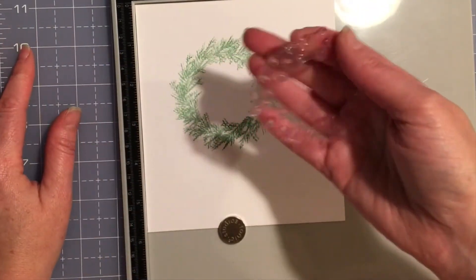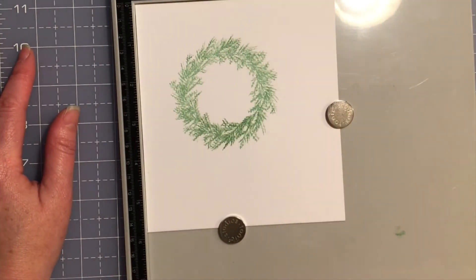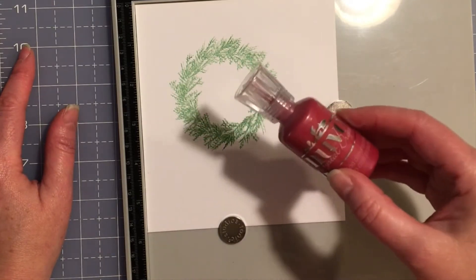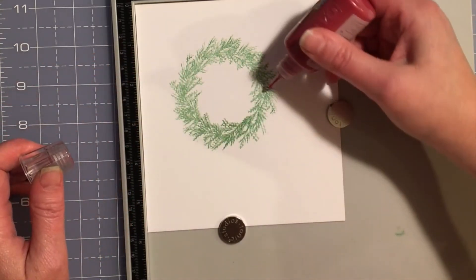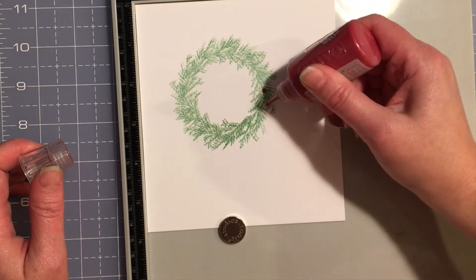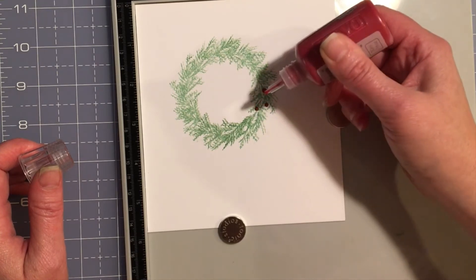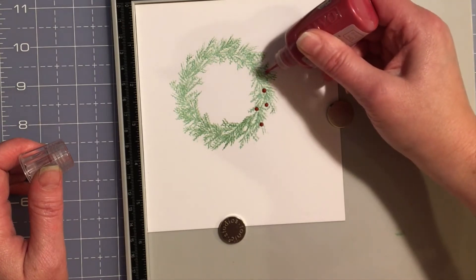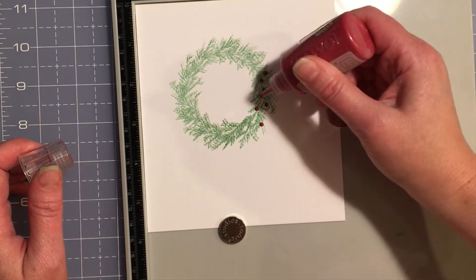Now when I put my berries on, I can use the berry stamp with a red ink pad, or if you want some dimension, you can use Tonic's Nuvo Crystal Drops in Autumn Red and freehand the berries on the wreath like that. If you're not comfortable with freehanding the placement of the berries, you can stamp them first with a red ink pad and then go over those images with the crystal drops.